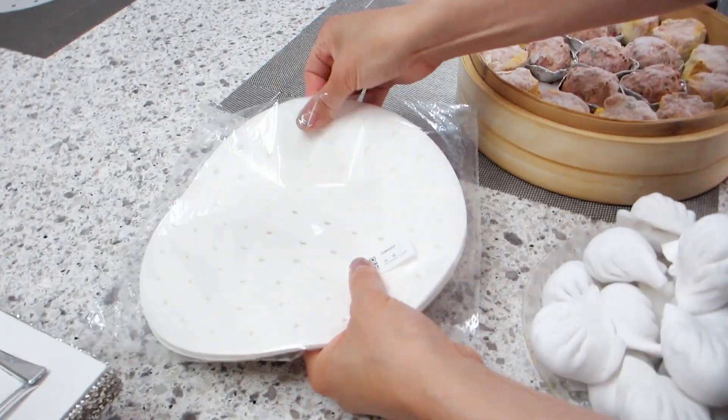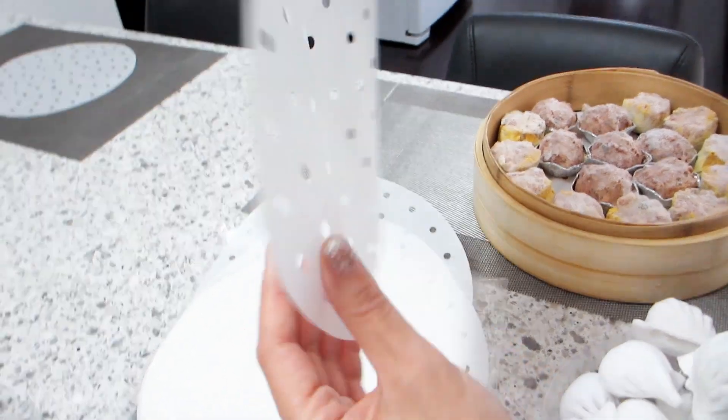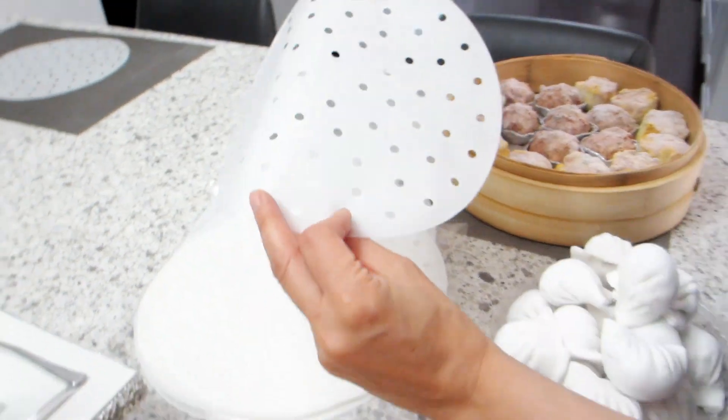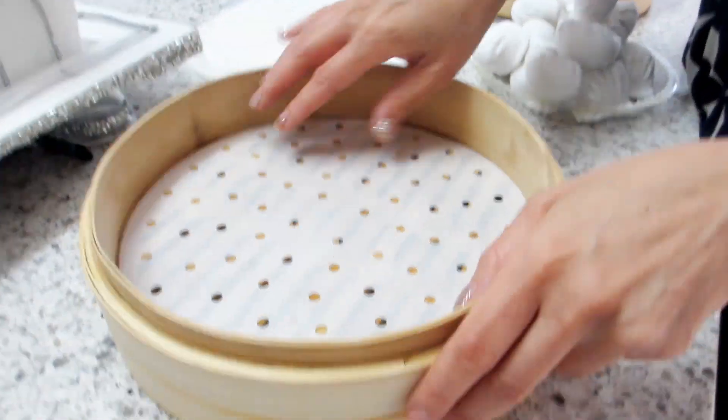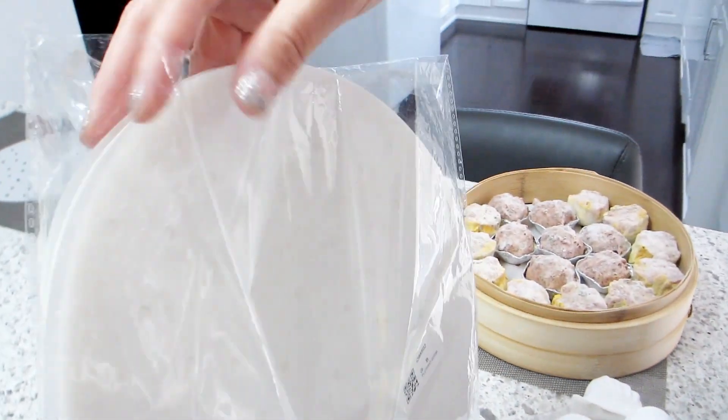We bought a pack of these parchment paper sheets to line our bamboo steamers for making dim sum at home. These are nonstick and, as you can see, they come with plenty of perforated holes to allow air and steam through. Although the sheets are very thin, they can withstand heat up to 446 Fahrenheit or 230 Celsius.